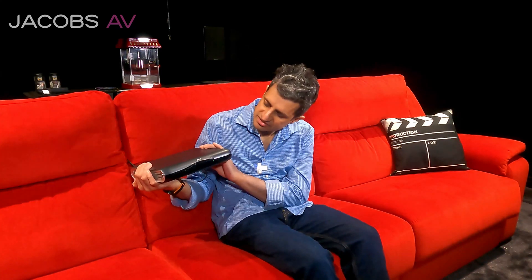Most of us have a Skybox in the UK and across the world you have many other different sources. A common fault we have is no picture, it's not working. I always say to the customer: is there a green light? Yes, there is a green light here, however it might need a soft reboot or a hard reboot.